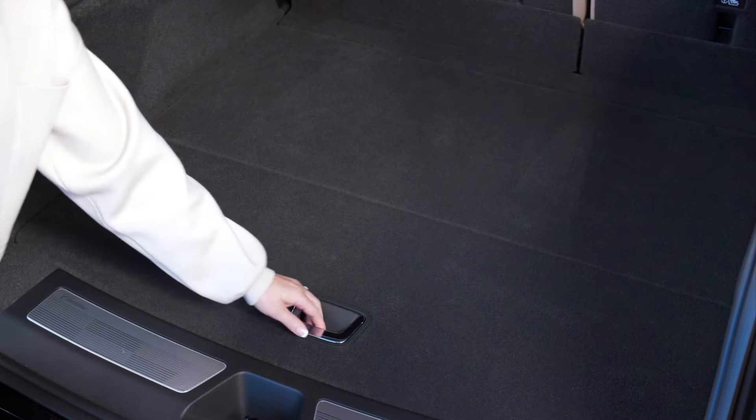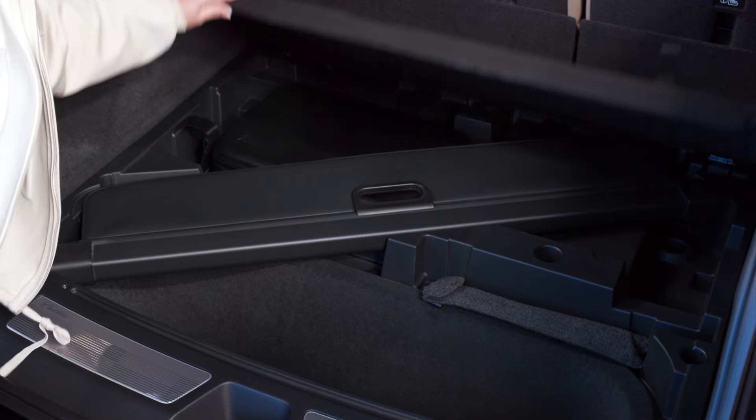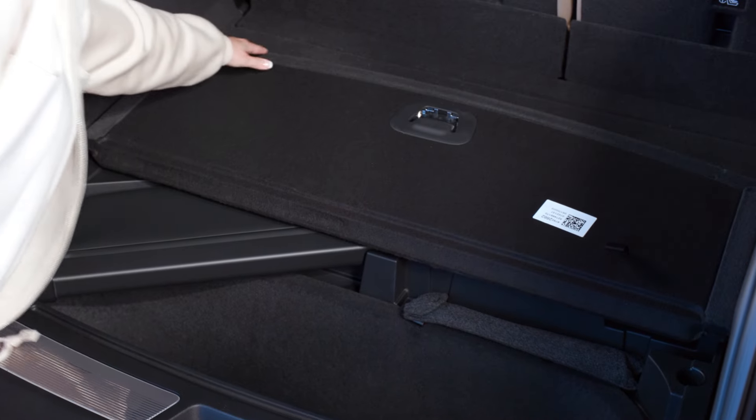To access the under-the-floor storage, press the handle and pull up the load floor. There is ample space to store and conceal additional cargo, along with the cargo cover and the dual-level charge cord container.